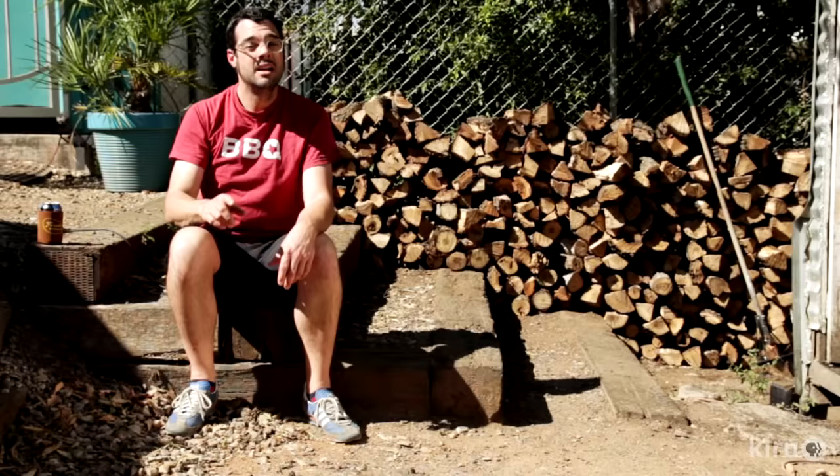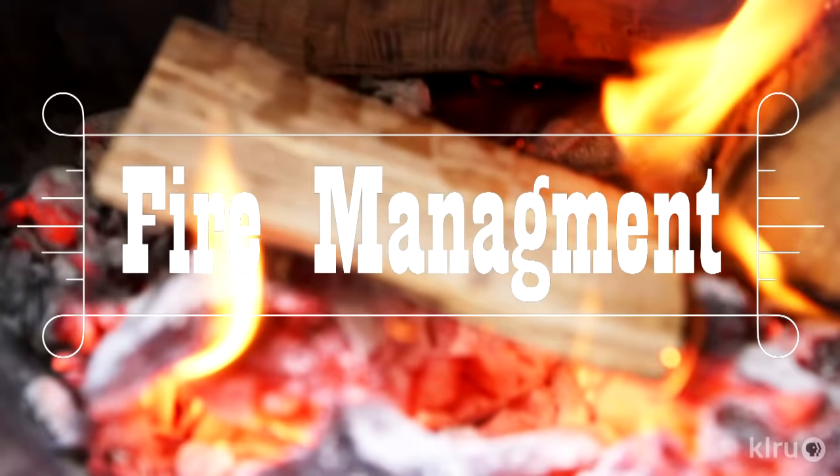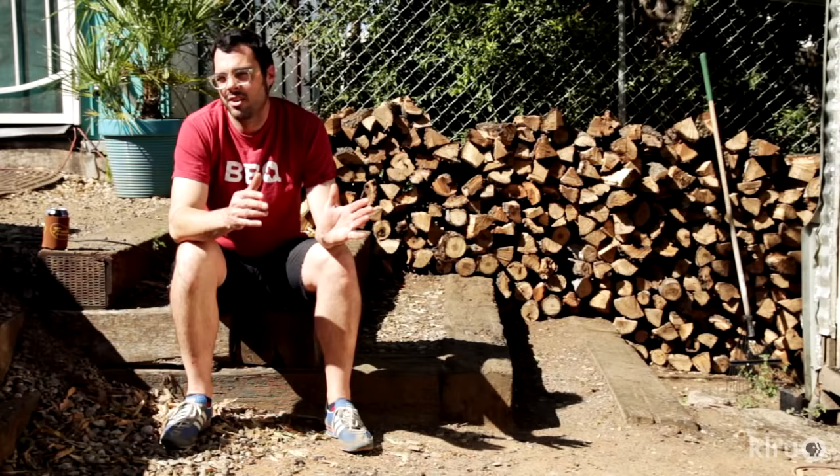That being said, there's a balance between spritzing and mopping and actually opening up the lid. If you've got to check it, do it as little as possible. And when the brisket starts looking a little bit dry on the surface, you can hit it with a squirt bottle or mop it, but really try to avoid opening the lid very often. The biggest key to a good brisket — or good ribs, chicken, or anything on a barbecue — is fire management.